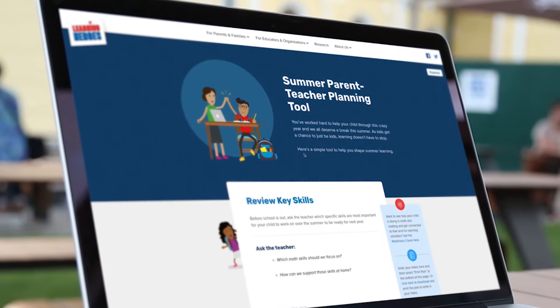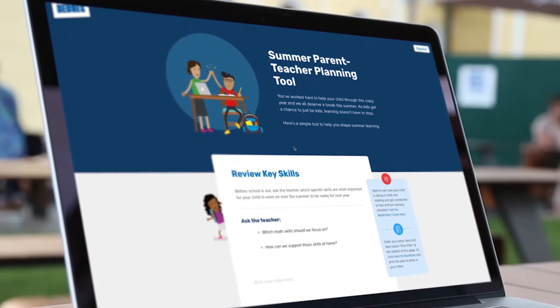We've updated the summer parent-teacher planning tool to guide you with questions to ask and give you a place to take notes about what you're noticing about your child's learning, so you can share those important insights with summer tutors, program leaders, and new teachers in the fall.